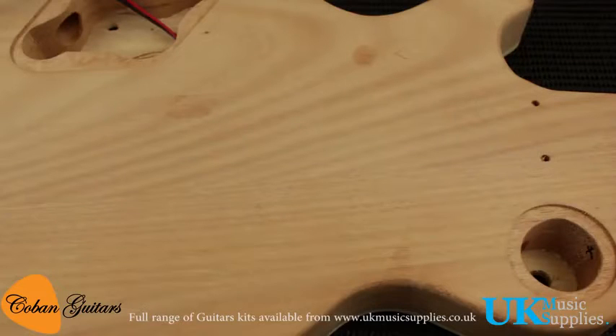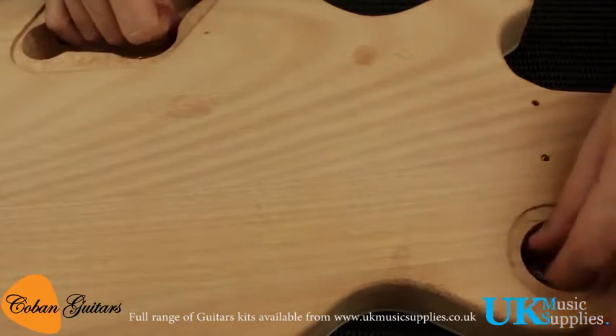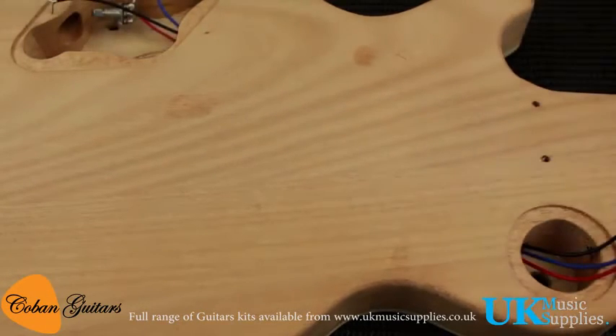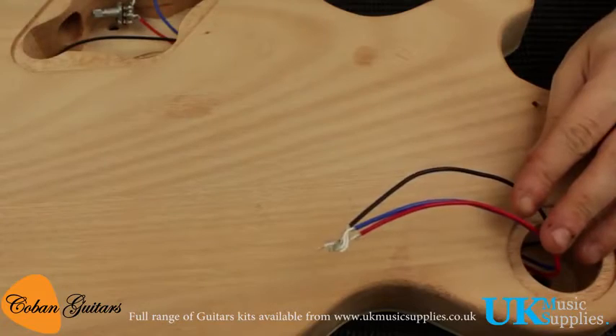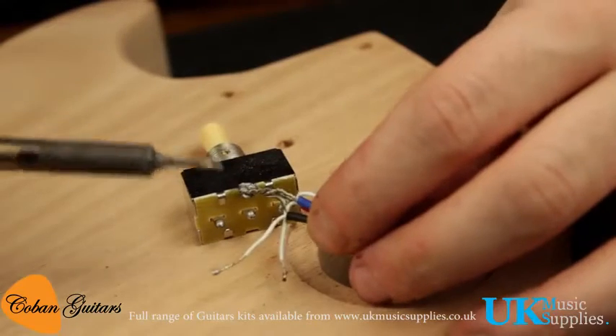Just push the cable through and it'll come out at the end here, which is where we'll wire the switch on in the next part of the video. Pull the cables out because we'll need to wire those on. And here we are at the switch — so the first bit of soldering.